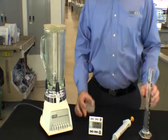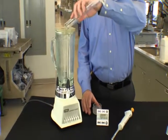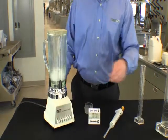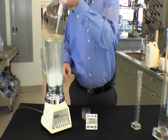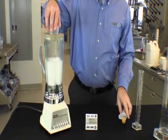We then pour the water into the chalice. We start the warm blender at a speed of 1 and disperse the VersaFoam Plus into the swirling water. We replace the lid and increase the speed to 7.